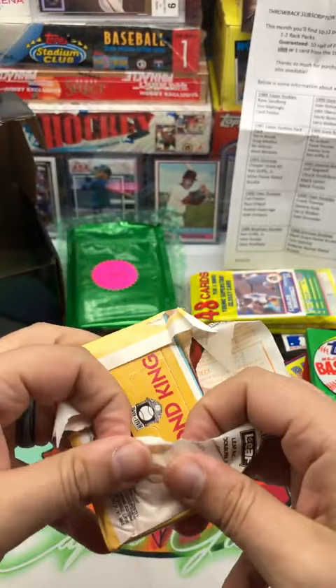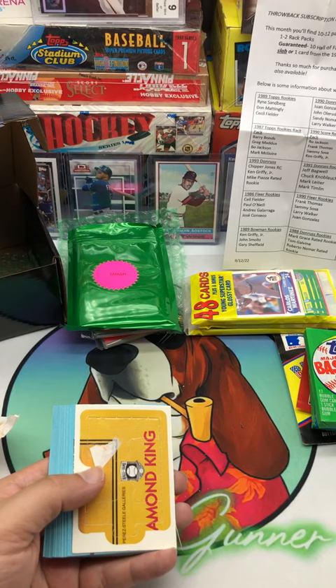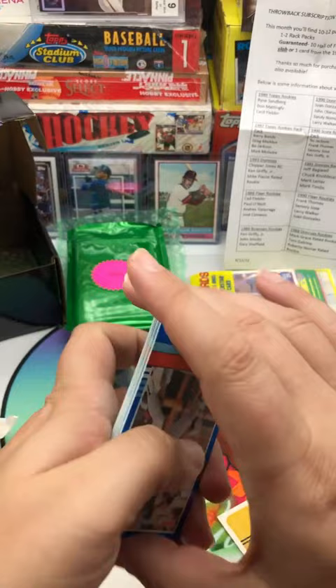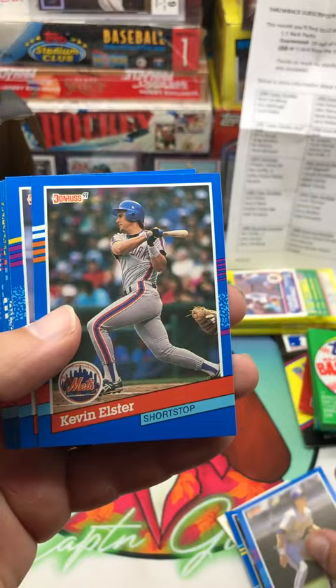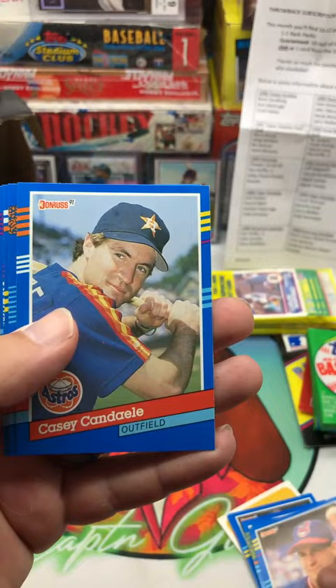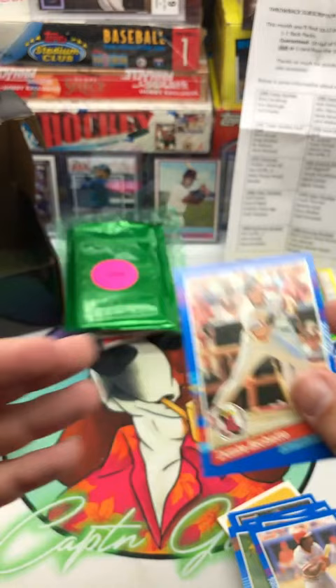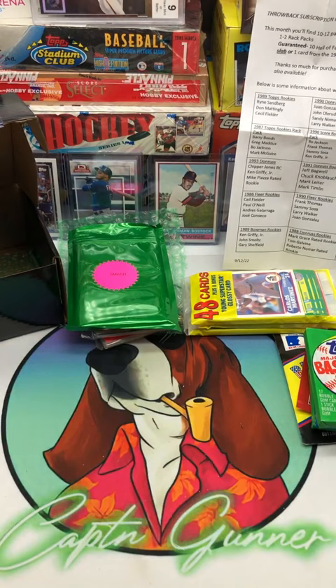Let's stick with Donruss and go 91 Series 1. For 91 Donruss rookies we could pull a Bagwell, Knobloch, Mark Leiter, or Mark Timlin. Let's see what we can get. Shane Mack, Darren Dalton, Bill Spears, Kevin Elster, Terry Shumpert, Steve Frey, Scott Cimperino, Dave Bergman, Cal Daniels, Colby Ward, Casey Cannadale — I don't know how to say his name — Roger Clemens Diamond Kings — nice — Robin Ventura, Mariano Duncan, and Dante Bichette. So the second pack is a little bit better than the first one.